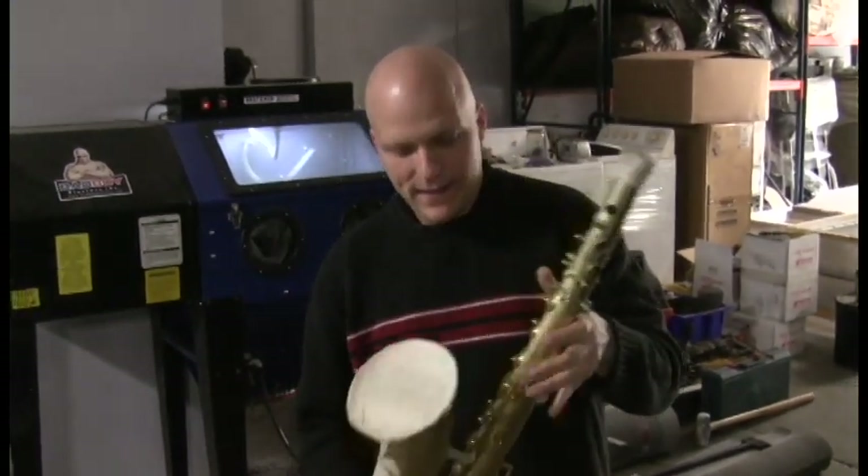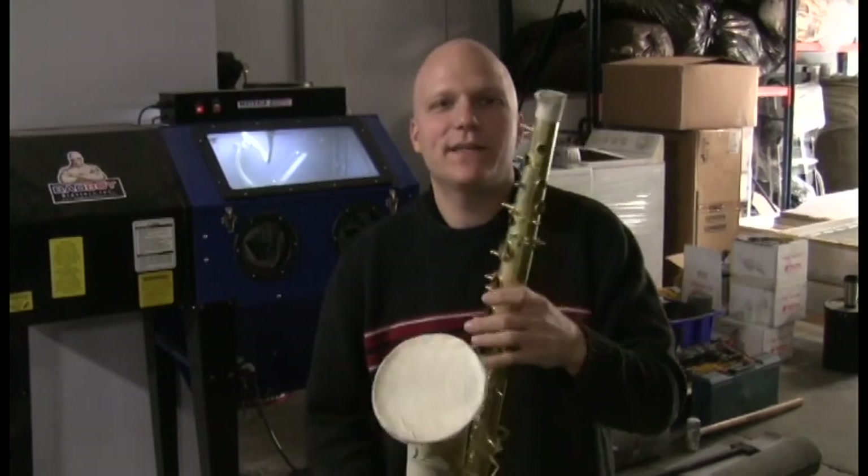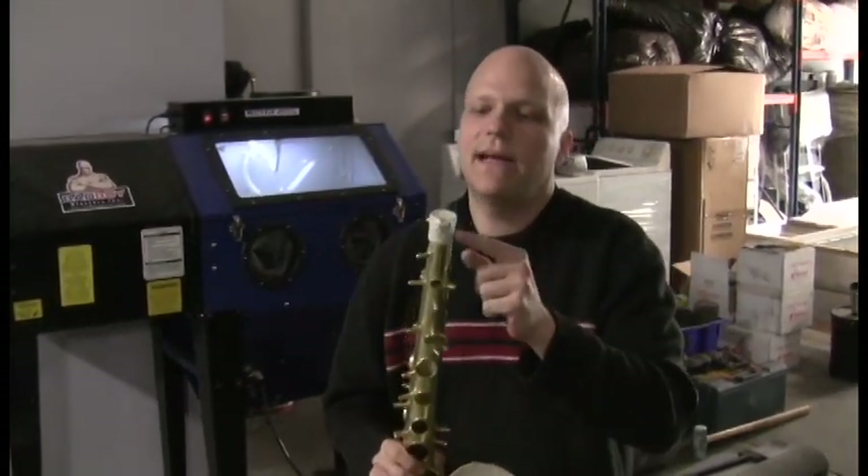Hey, this is Kurt with Music Medic at the Saks Pro Shop. I thought today I'd show you a quick how we sandblast a saxophone at the Pro Shop.